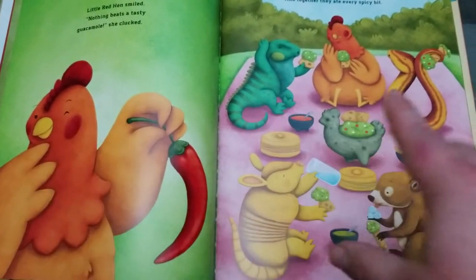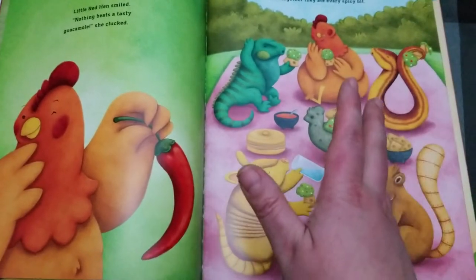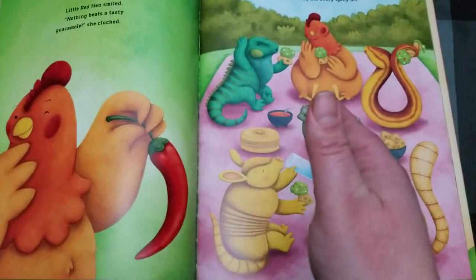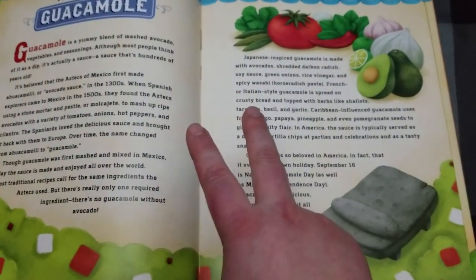Number two, not that I didn't like it, but I like a book that teaches a lesson. Like with the Little Red Hen, no one helped and nobody benefited. But look — they're all benefiting from the guacamole. So these are just two things I want to bring your attention to.